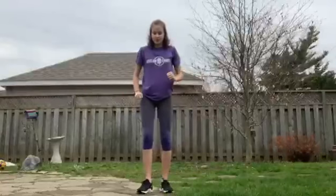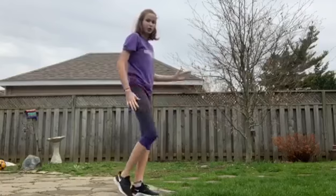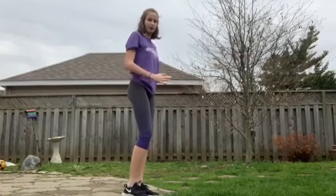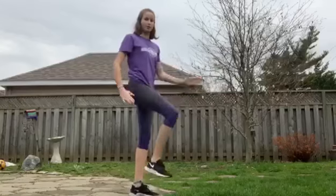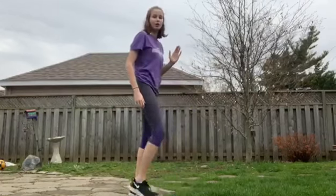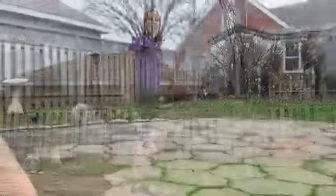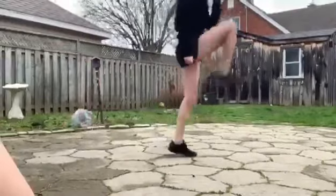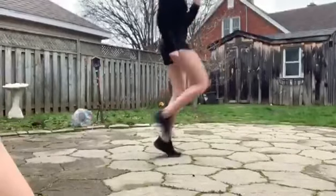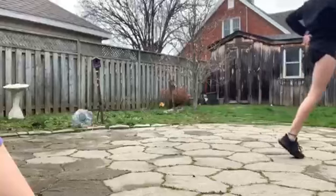For a B skip it's very similar — you're driving your knee and keeping your arms moving like you're running, opposite arm and opposite leg. Except when you're coming down you're straightening and extending your leg to the ground. You'll notice she's still driving her knee, staying on her toes, and you can hear that nice bup bup bup rhythm while she's fully extending her leg.